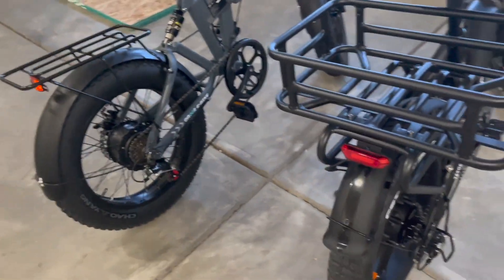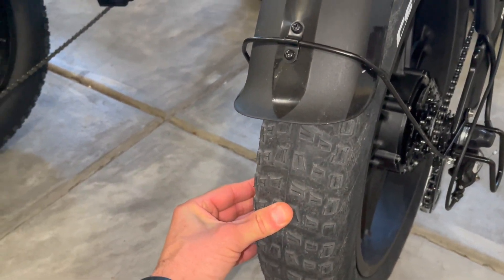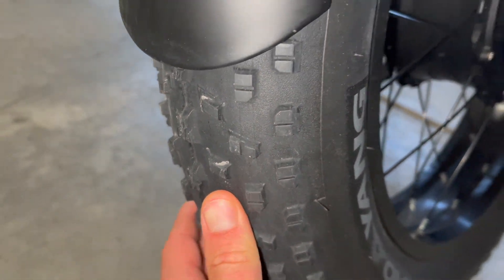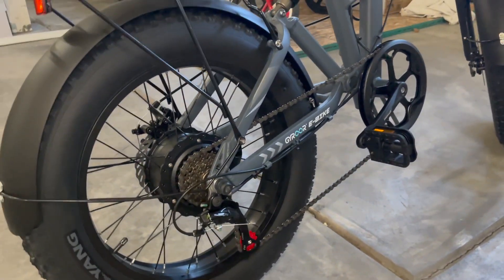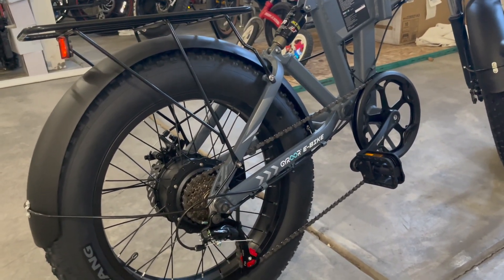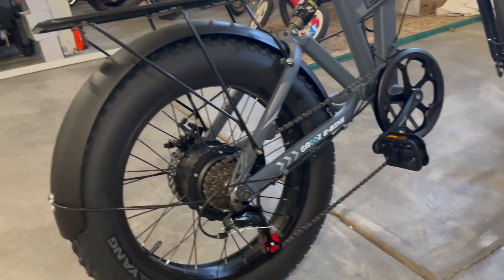The tires on these are about the same meatiness and I would think they perform about the same. There is a little bit more meat on the Gyroor tire, and I believe these are puncture-resistant tires on the Gyroor, so that's another point in favor of the Gyroor.